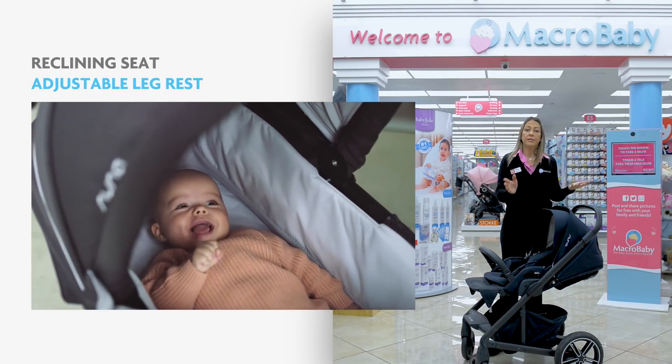This is the Bobbie Revolution stroller. It's a great option for a jogging stroller. It has an awesome suspension — adjustable suspension on the frame — and the fabric is made of a waterproof material. If you want to attach a car seat, you can. You need to purchase a Bobbie Be Safe car seat.